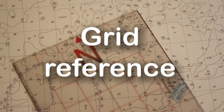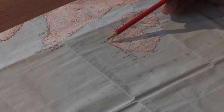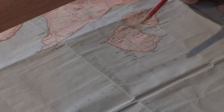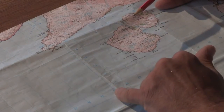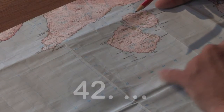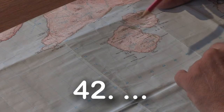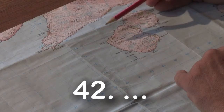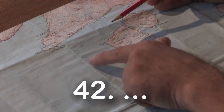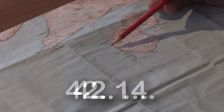If we were to give the grid reference for the western end of the Isle of Soay, we need to work out what grid square that point sits in. We can see 40, 41, and it's in grid square 42 — the easting. We then need to work our way north: 10, 11, 12, 13 — it's in grid square 14.